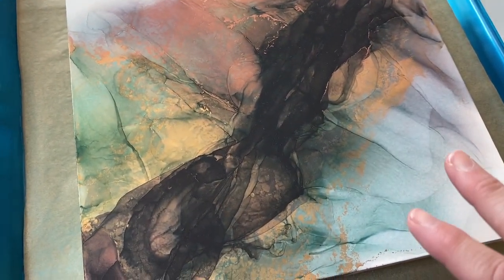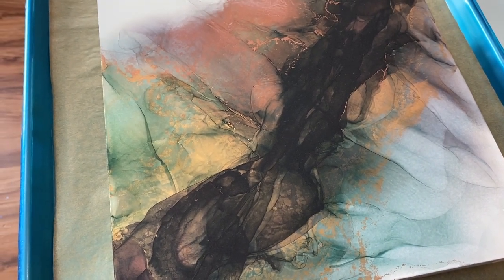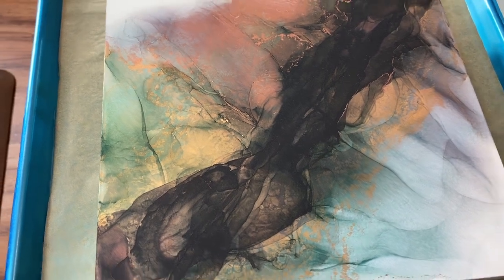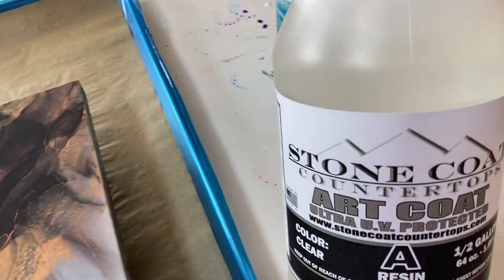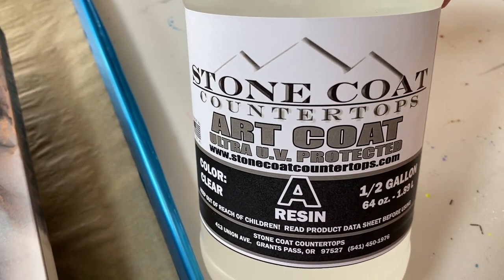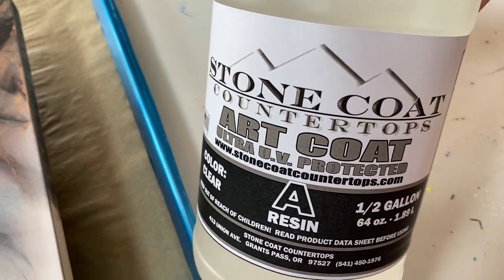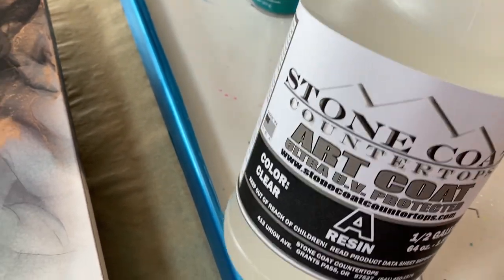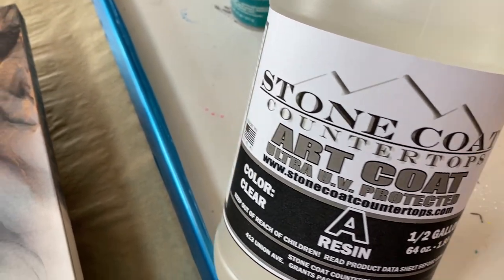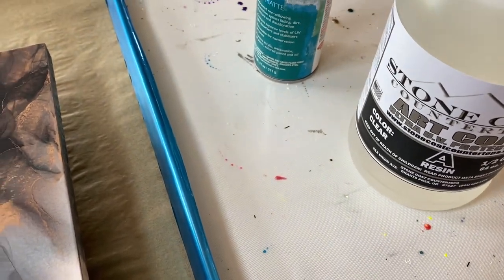The next part is an extra boost of UV protection, and it's also got some scratch resistance. This is my go-to resin when it comes to creating art — that's from Stone Coat Art Coat. I'm not just talking about it because they've endorsed me, because they haven't. But it's a very nice product and it has done really, really well for me.